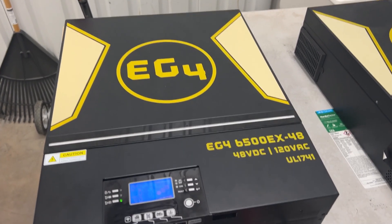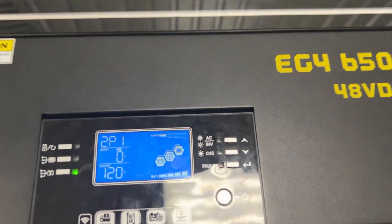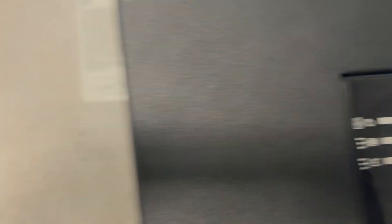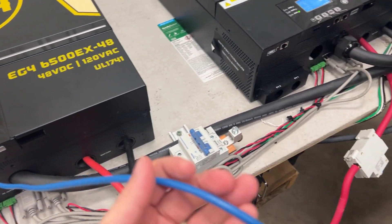What I've got here is two inverters, and I'm going to show you the screens. This one is 2P1, and over here we've got 2P2. There's a light straight overhead so it's kind of hard to see. I'll show you guys the communications between these.